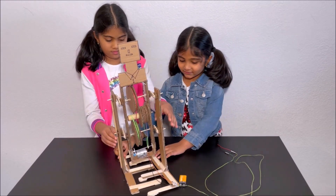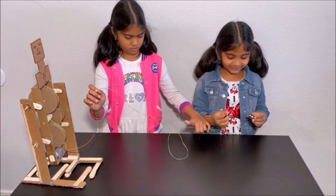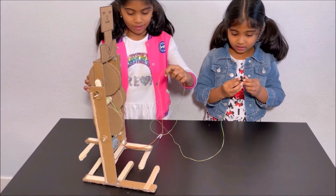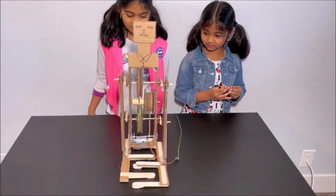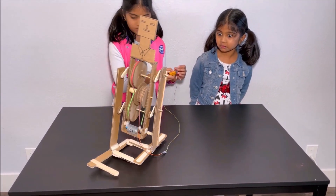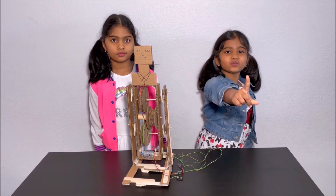Now we're going to see how it walks. We're going to put it at the edge of the table and attach the battery to the wires. Wow, it's walking! So cool! Amazing! It's walking, it's so cool, it's going great! Look how it walked! We have successfully built a walking robot and we're proud that we made our first walking robot.